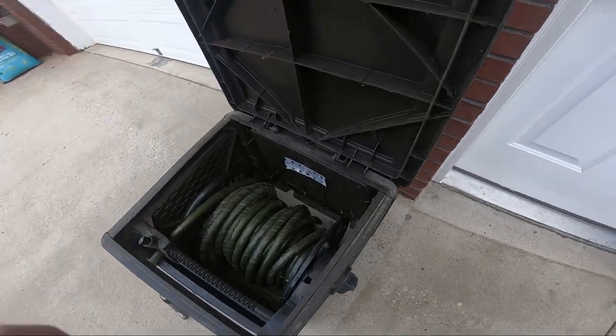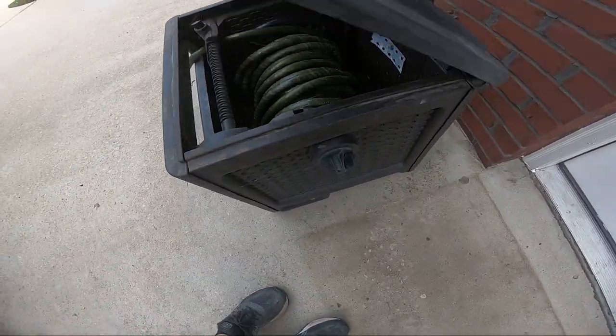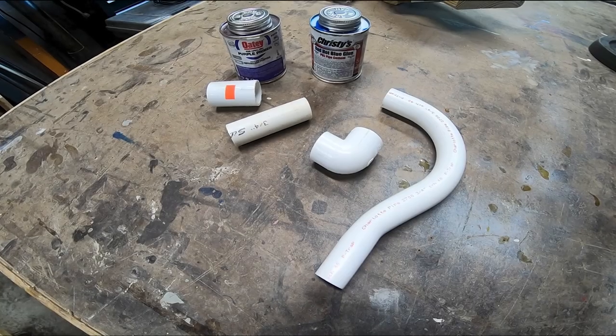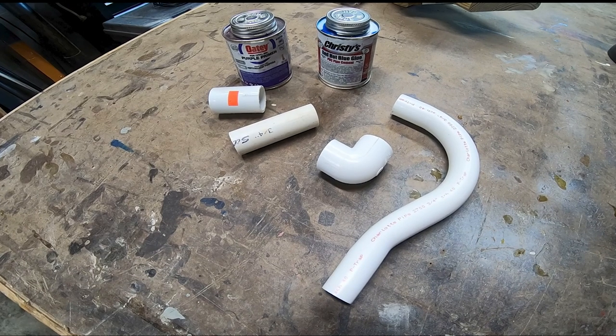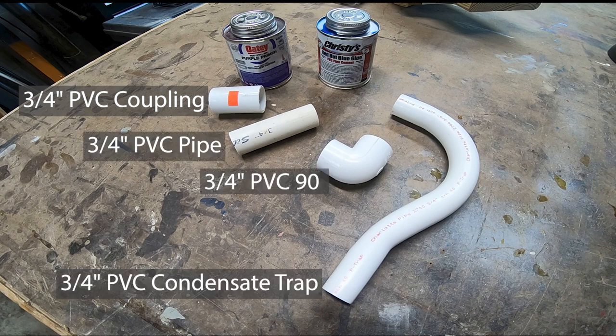Somehow I managed to break the hand crank and the cost of a new hose reel is around a hundred bucks, so I figured out a way to replace the old one. Looking around the garage I found these three-quarter inch PVC pipe fittings. I have a coupling, a short piece of pipe, a 90-degree elbow, and this PVC condensate trap will be perfect as a crank handle. We need some PVC primer and PVC cement.